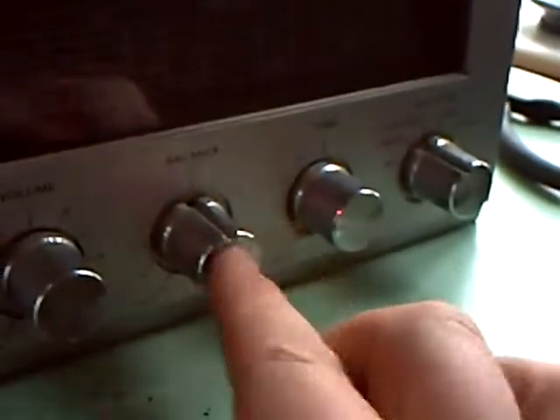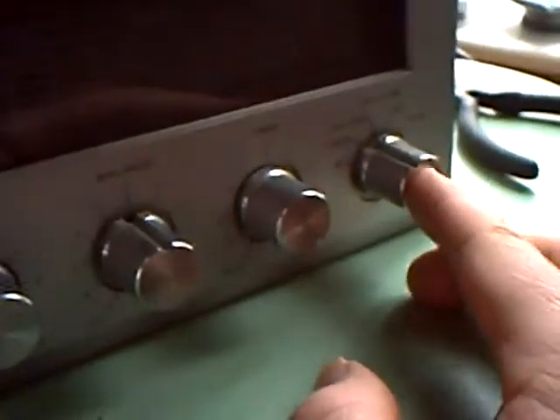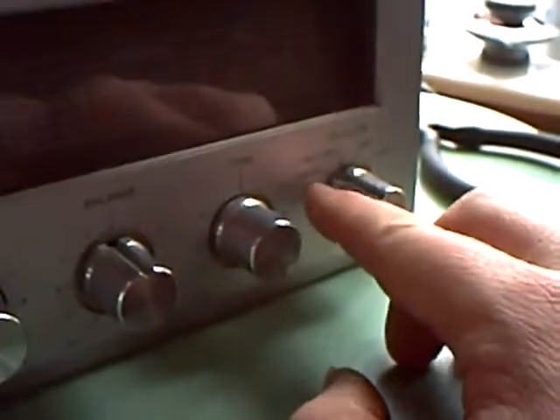You'll see what I mean — if I turn this up, they'll suddenly splutter into life. But it has to be quite loud to do that. Down below you've got volume, balance, tone, and the all-important selector switch, which is rotary: AM, FM mono, FM stereo, tape, and phono. The tape deck mechanism is quite nicely made.